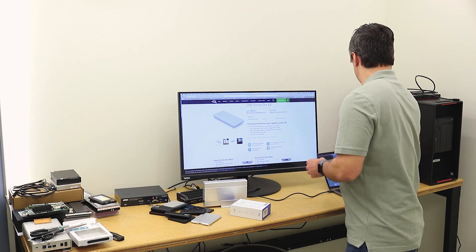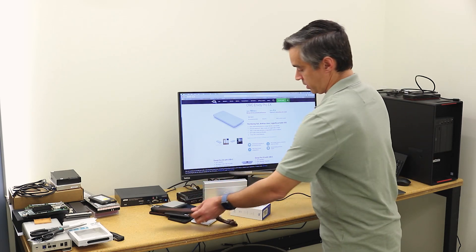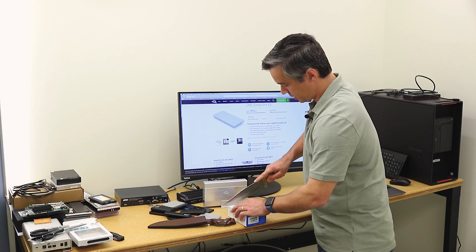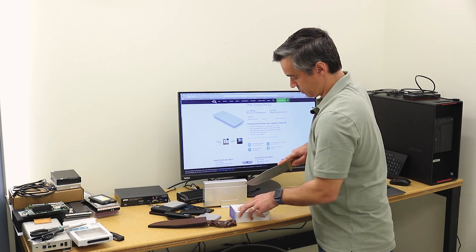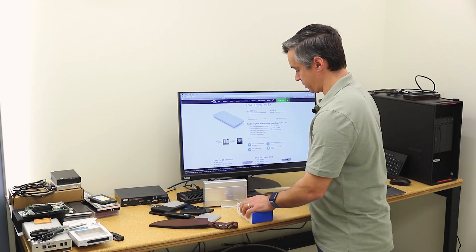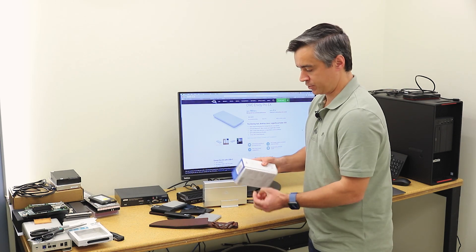Let's go ahead and pop this guy open. We'll get our little box cutter and see what we've got going on inside. Two stickers to get through, and now we're in action.